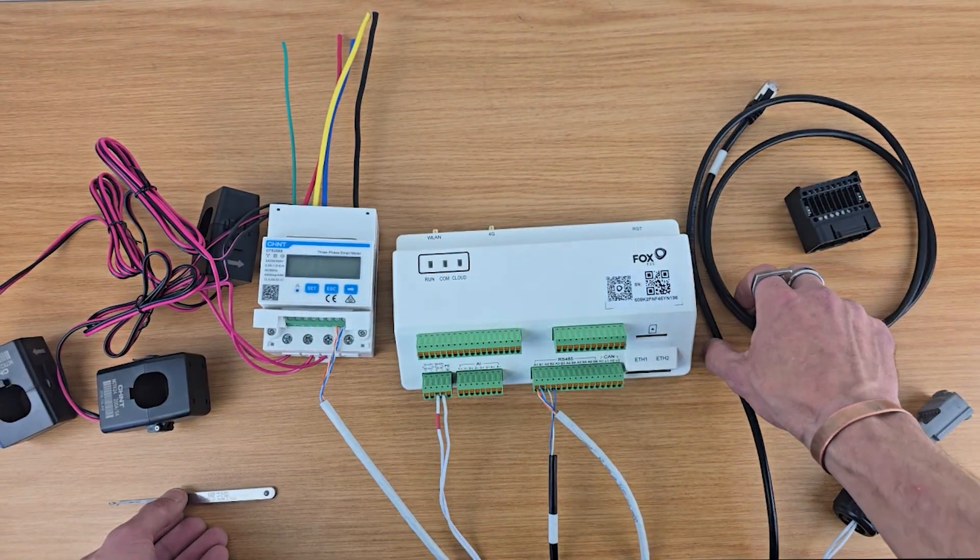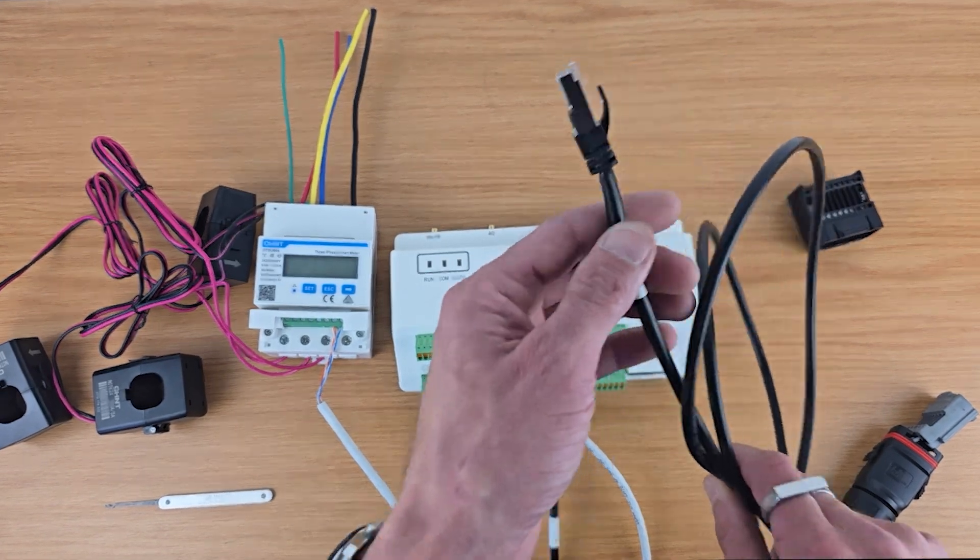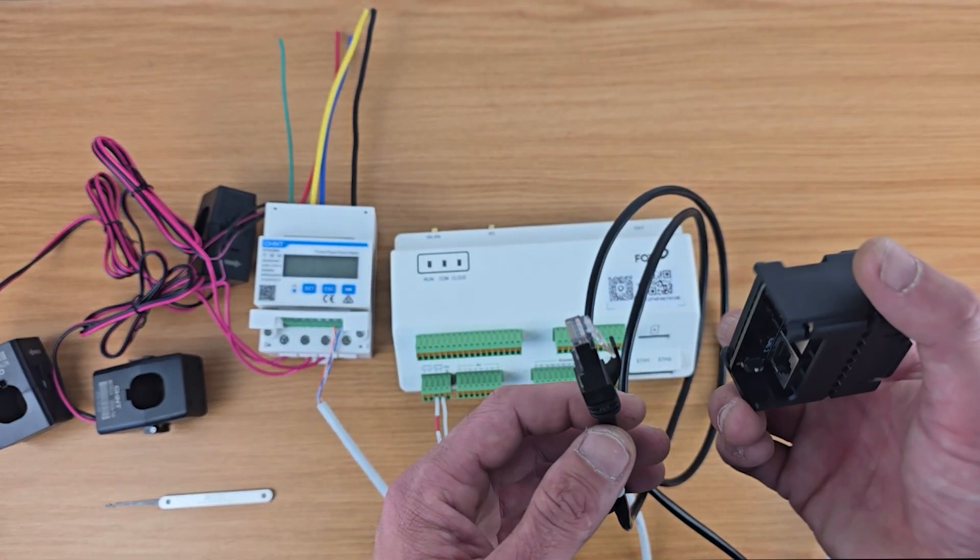At the master inverter, we will take this corresponding cable and connect accordingly.